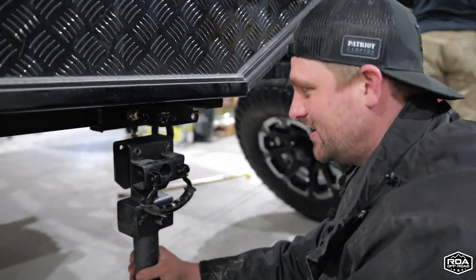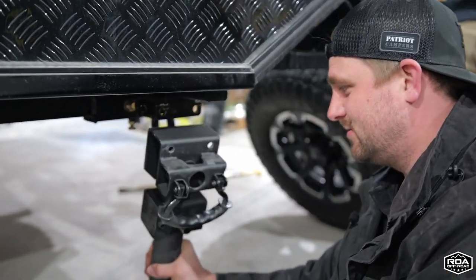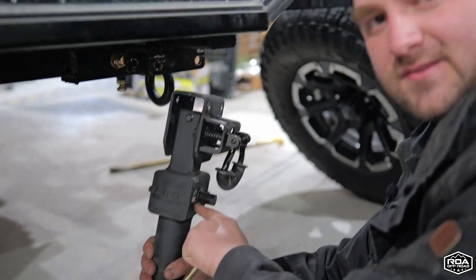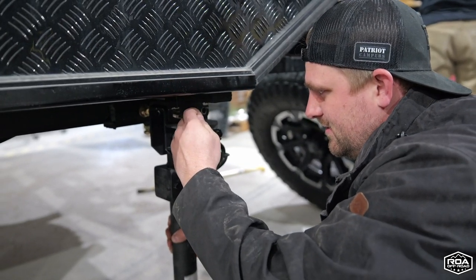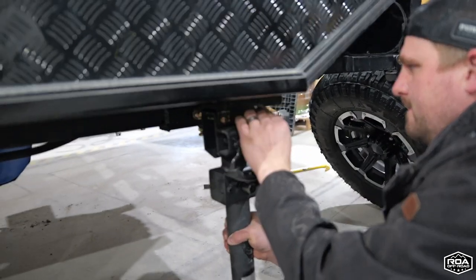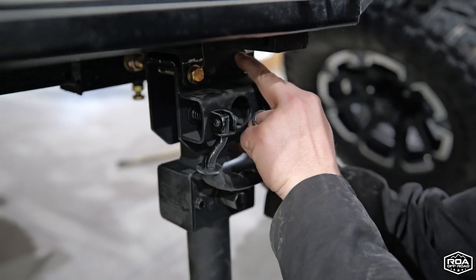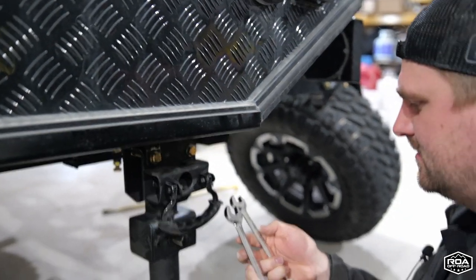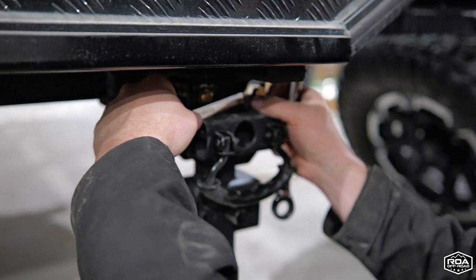We've got our nice brand new arc jack and we're going to go ahead and install this. They actually weigh probably twice as much — you can really tell how much more heavy duty they are. If you ever do need to service them, these actually pop out so you can gain access to the gears to grease them, which is really nice. As you can see, they just align right up with our old holes. You could always use an impact driver too — it'd be a little bit faster, but I gave mine away to the last person that picked up their trailer.